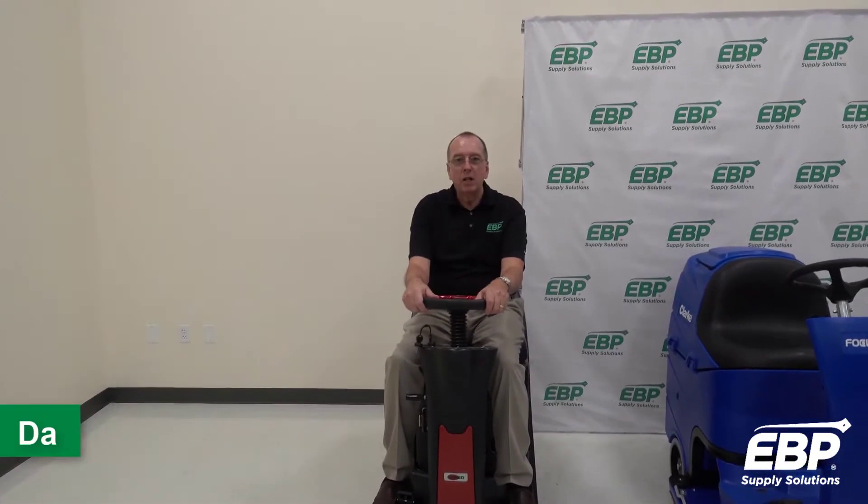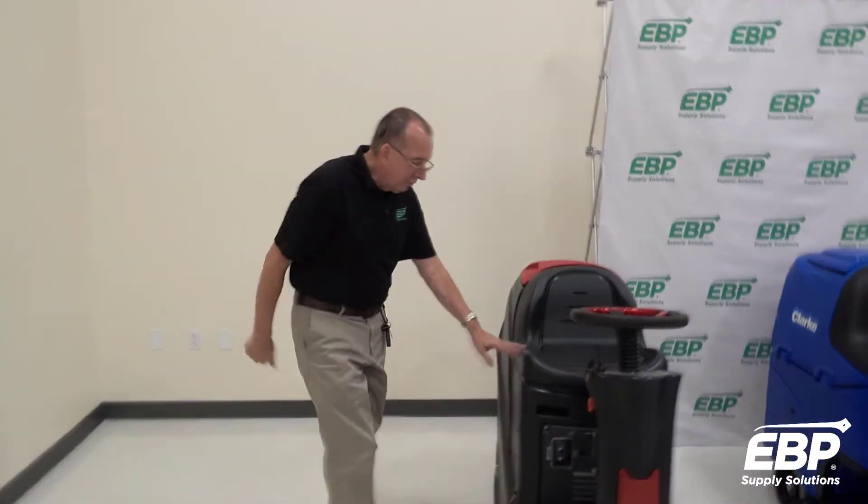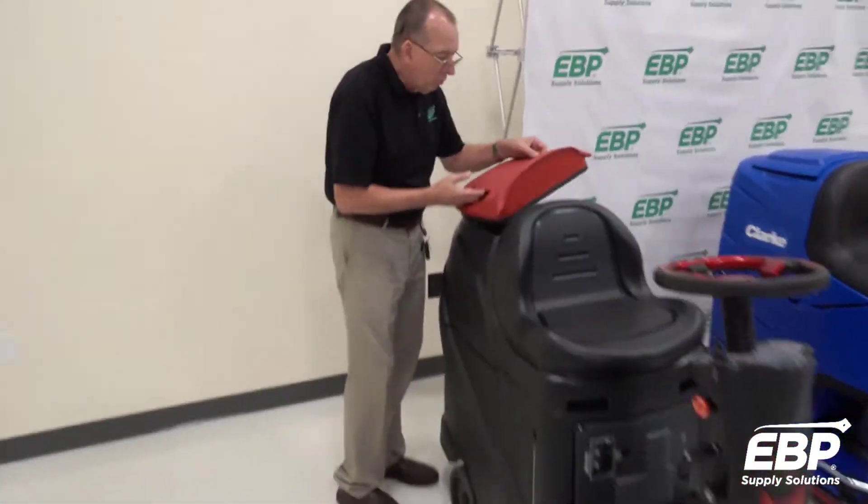The first ride-on scrubber I'm going to talk about is the Viper 20-inch AS530 scrubber. This machine is very unique and has some very nice features. First of all, we'll show you the dirty water tank in the back here — very accessible and easy to clean.